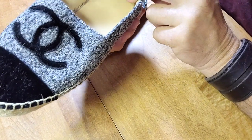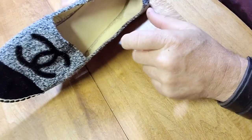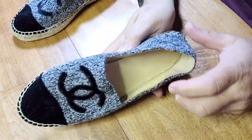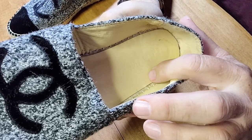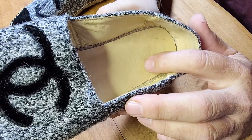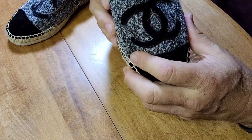The Chanel logo should be on the inside of the shoe, and it should all be in capital letters — which this is. You can also see the interlocking C's, as well as the interlocking C's on the toes. Those are all correct.